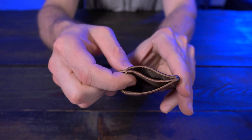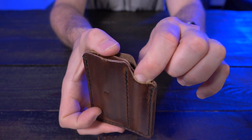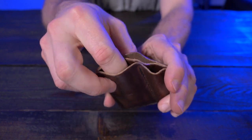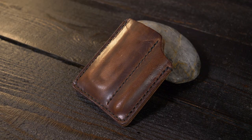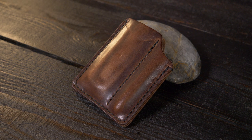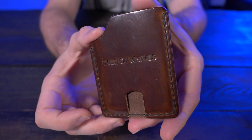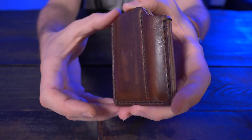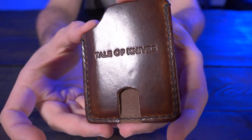In the front main pocket you can store between three to four credit cards. On the back side you can see the pen pocket, made for a small everyday carry pen, and the other pocket is made for a small knife or basically anything that can fit — some examples are a pry tool or a flashlight, and I've carried both of those in the Mini Bandit. If you're familiar with Tale of Knives, you're going to know that this is a pretty high quality wallet slash pocket organizer, and if I give you a real nice close-up here, you can already tell that.